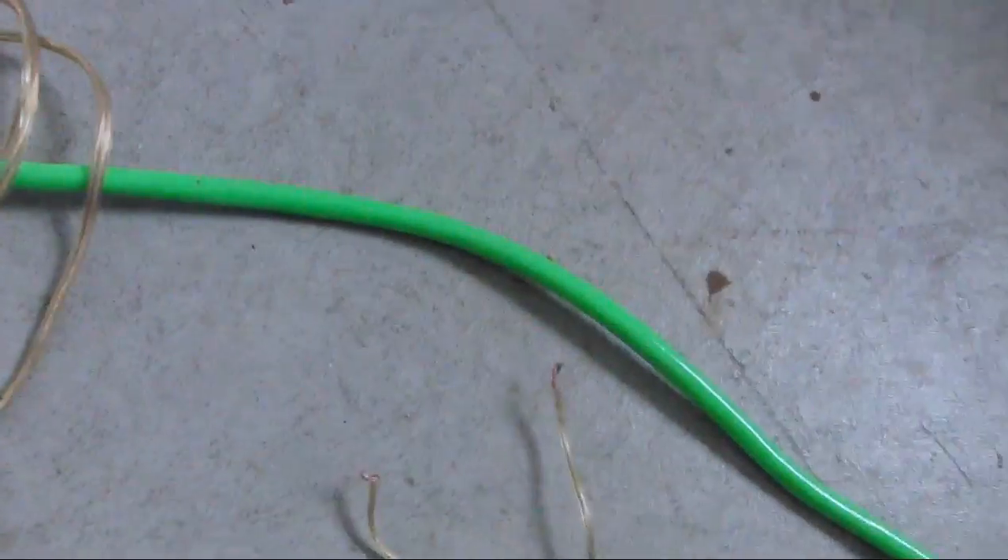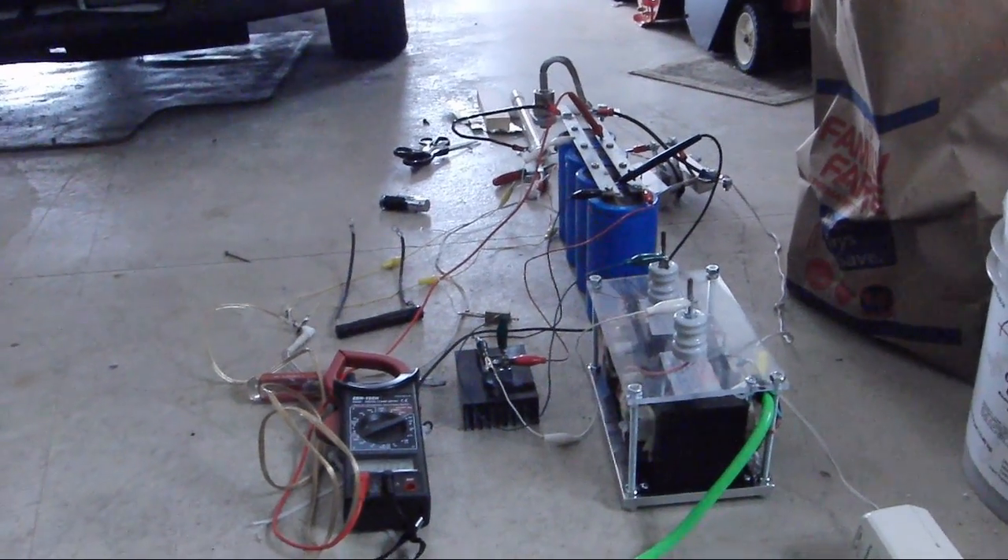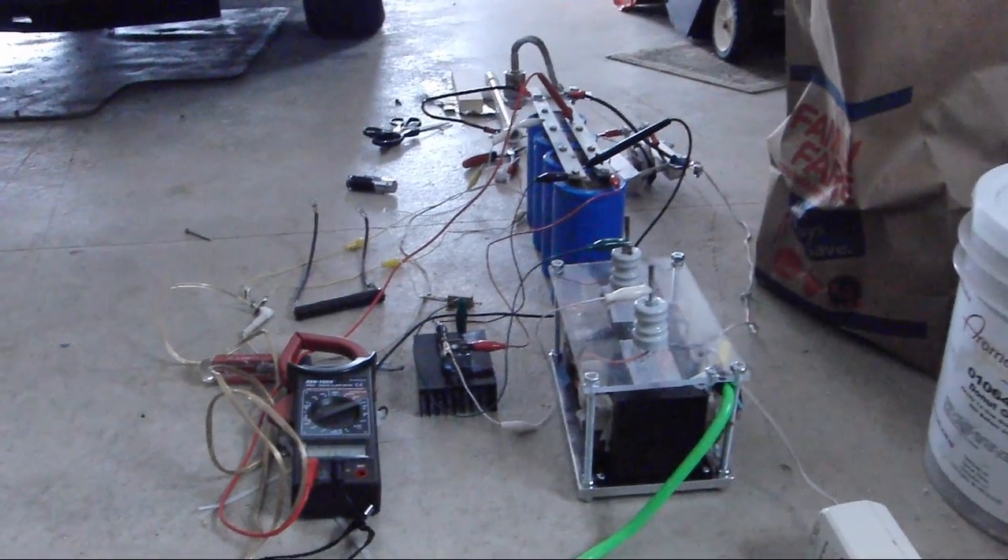We have these two wires that we simply touch together and that makes the big spark. First we charge this to about 300 volts.